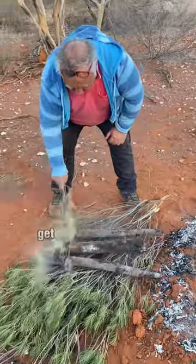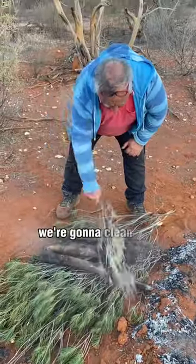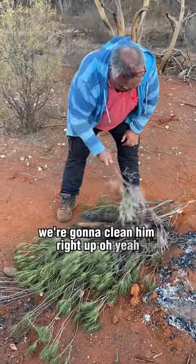We just start to clean it up — get rid of the hot coals and a bit of the ash. We're going to clean him right up. That's the meat.